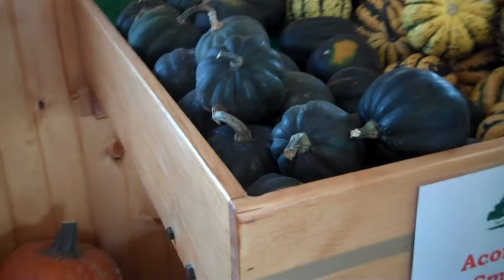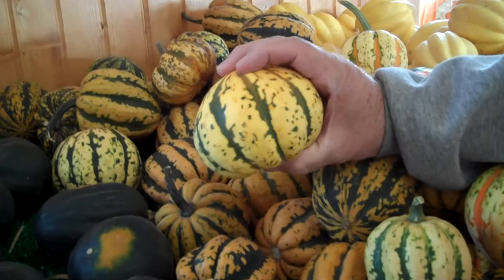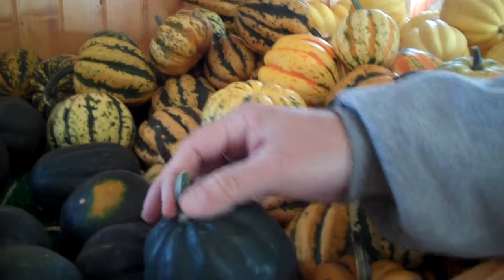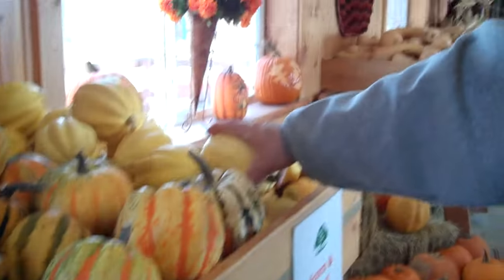We've got six different varieties of acorn squash. This is a carnival acorn squash. This is the confetti acorn squash. That one is a honey bear because it's got the orange spot on it. If it doesn't have the orange spot it's called the black beauty. And then we have snow crop.